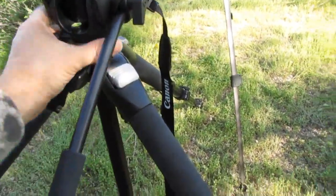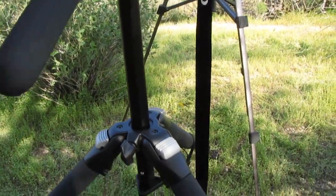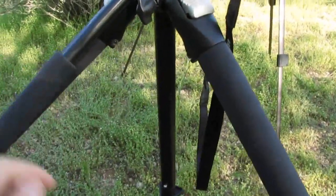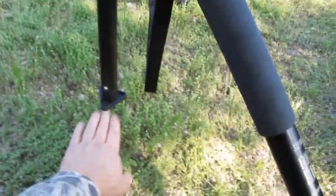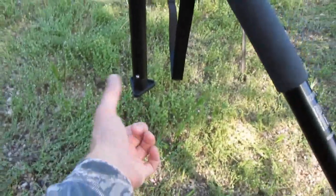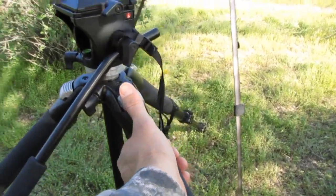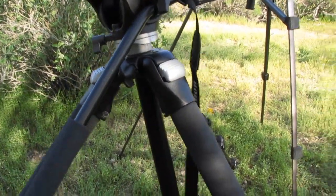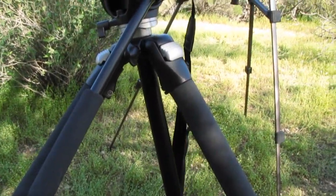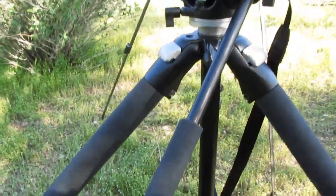Up here we have a telescoping or adjustable center column. I did customize this one a little bit and shortened the length of the center shaft so that when I had the legs spread out wide like they are now, the bottom of this isn't hitting the ground — I took about three inches off. Up here on the legs, these latches allow you to use the legs in a primary position which limits the extension angle, or you can push these in and pull them out and go to a wider angle.